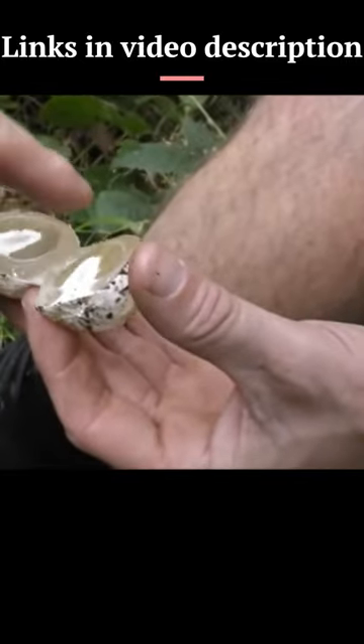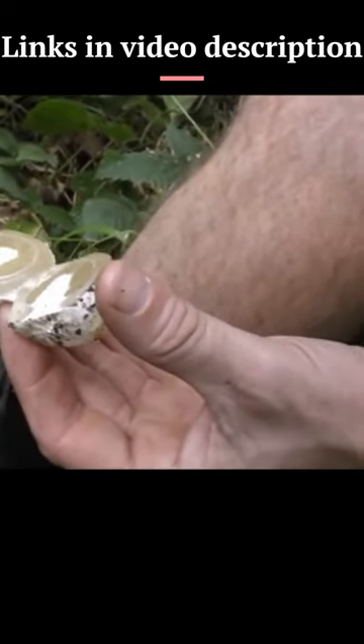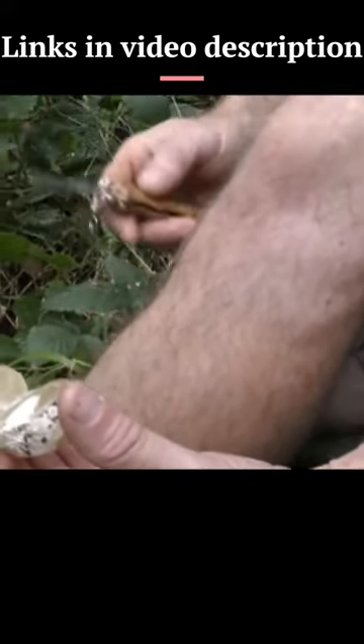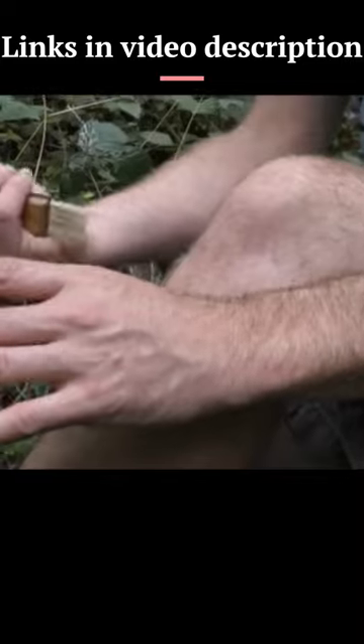So this bit here — would that be the kind of, for want of a better word, like the cap part of it that goes up? That bit there, yeah. And that would be the shaft? That's the stem. But that must protect it while it's still in its egg form. So it's protected kind of by the jelly.